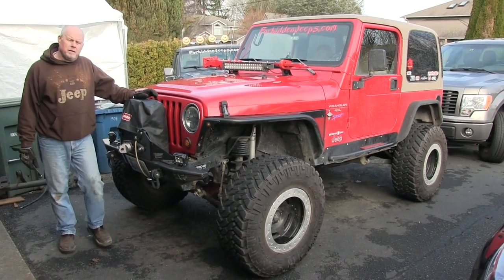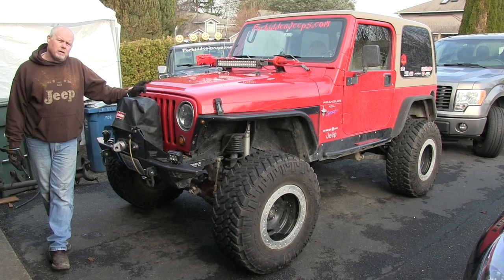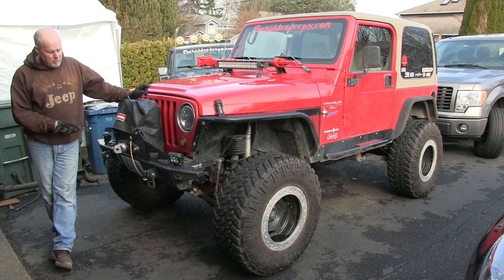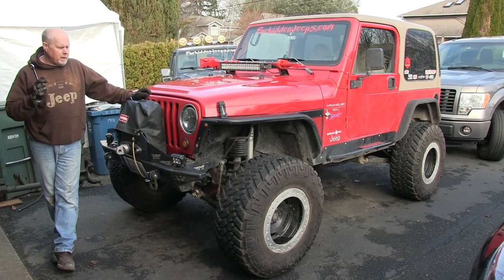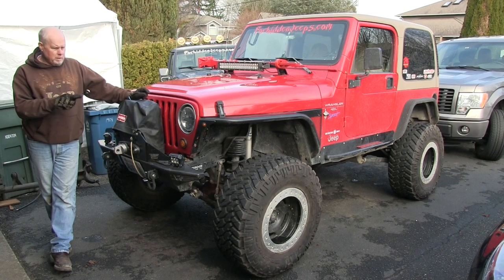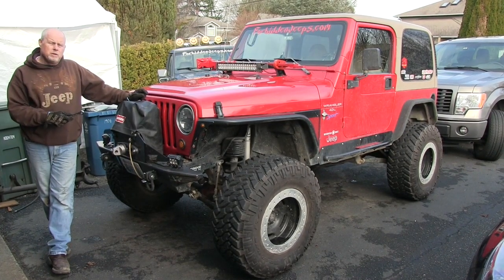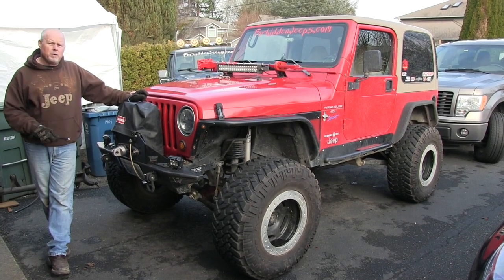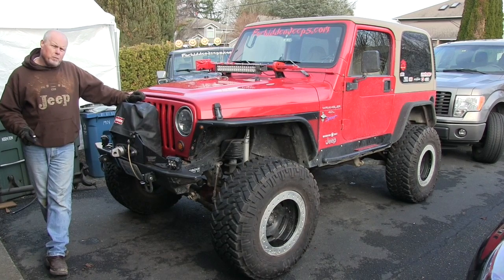I have a 1998 TJ. It's got the 4-liter, AX-15, running Dana 30 and a 44 in the rear. The engine runs good, but when I did the 35s and all the modifications, I have no power going up the hills. So with that, I want more power.